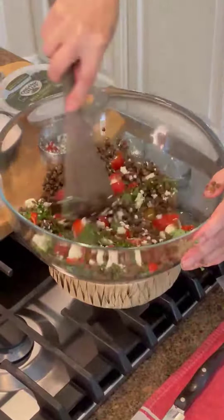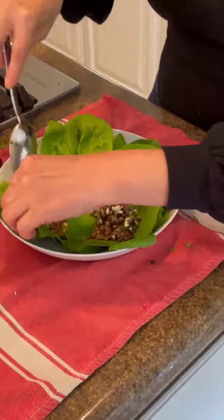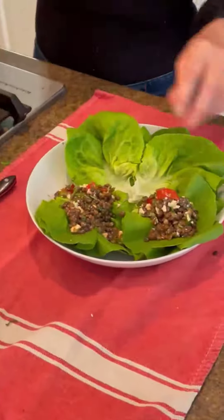You can have this in a little Tupperware ready when you get home from work to put on a salad, or today we're going to do it in a lettuce wrap. Just plop some right in the center of each butter leaf lettuce — I've washed them in some grapeseed extract. Add a little avocado on top if you want, and you've got a beautiful dinner.